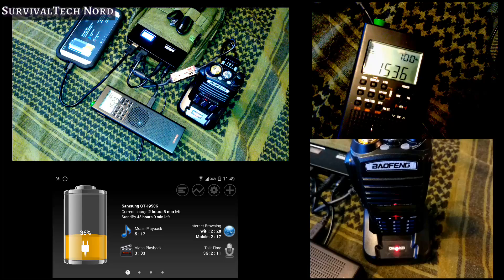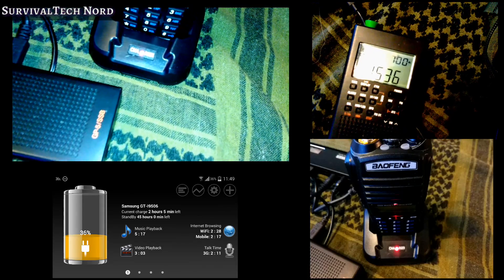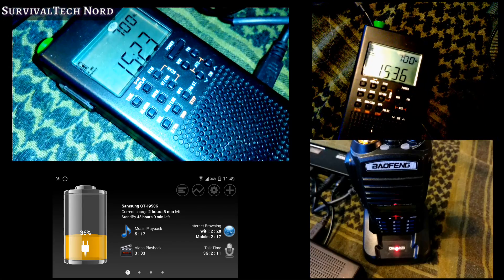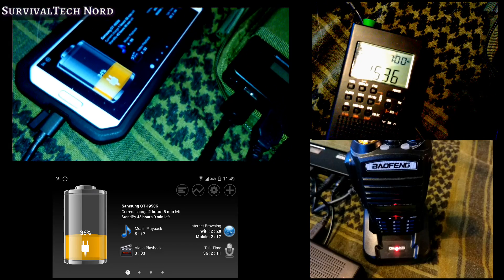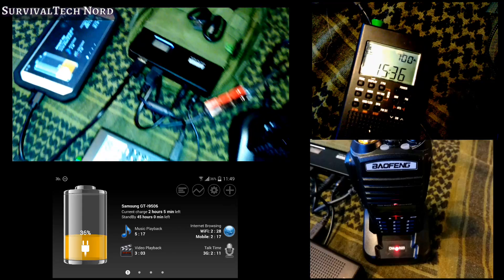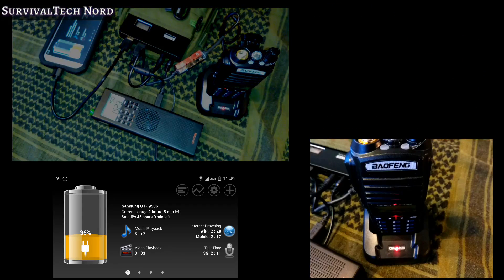In this brief demonstration, you'll see that I'm actually charging up three devices at once with the Anker Astro Pro 2. On USB ports, I've got the Samsung Galaxy S4 and the County Comm GP5 SSB. And on the DC output, I've got a BioFang UV82L charging in its dock. I'm also charging up the Anker Astro Pro 2 at the same time.